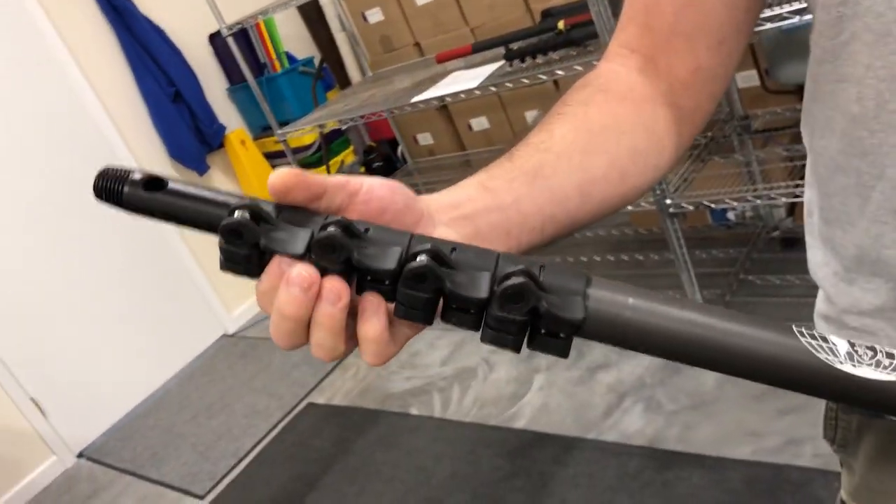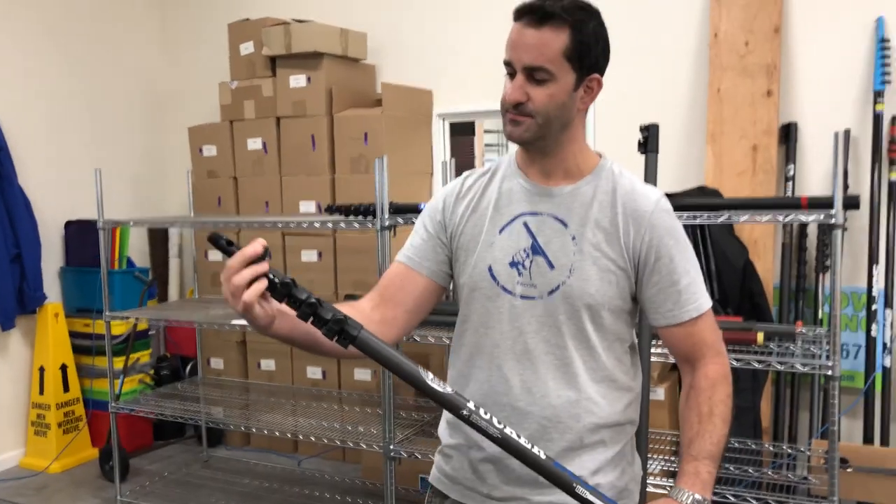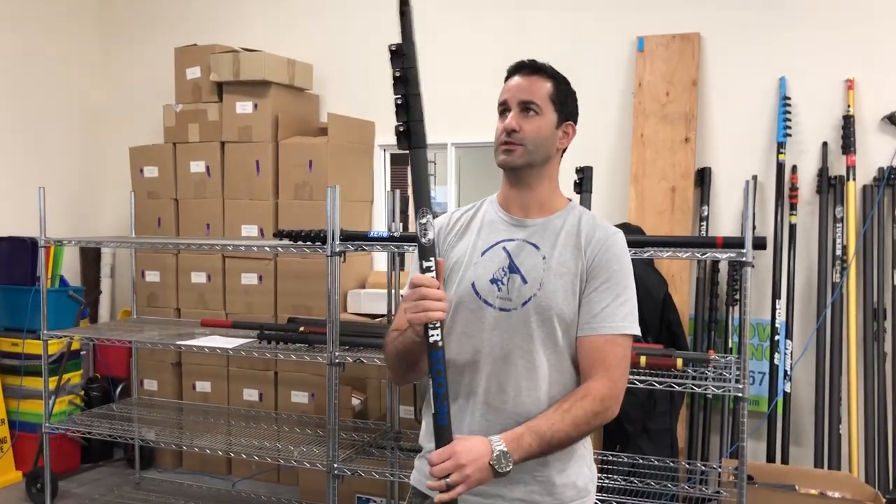Levers on this pole flip vertically to extend and collapse your sections. This is a 30-foot version of the pole — as you can see, it stands a little over 6 feet tall.